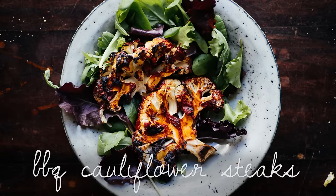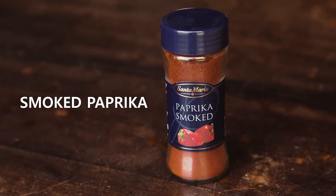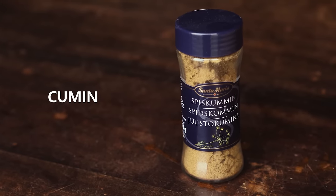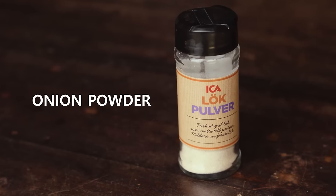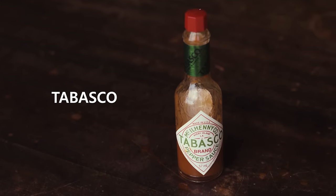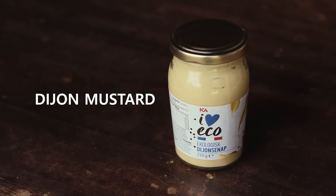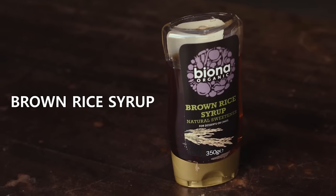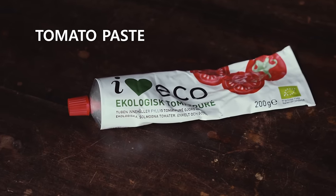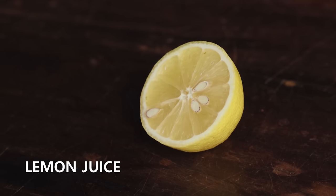For the barbecue cauliflower steak recipe you will need some smoked paprika, some cumin, some onion powder, garlic powder, some Tabasco, some Dijon mustard, some brown rice syrup, some tomato paste, and finally cauliflower, plus a little bit of lemon juice as well as salt and pepper.